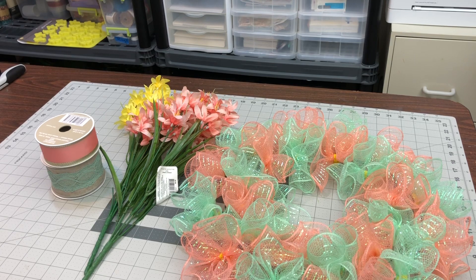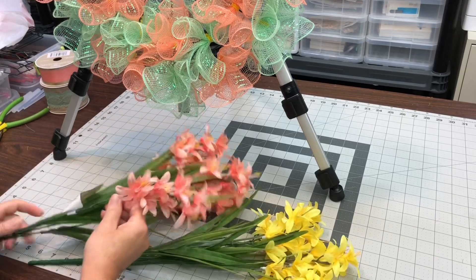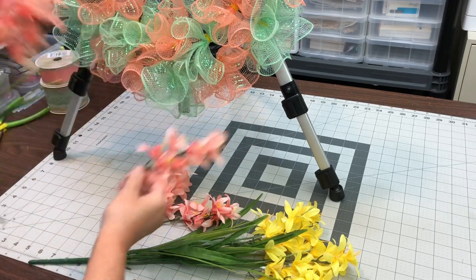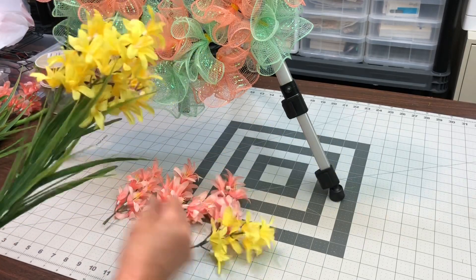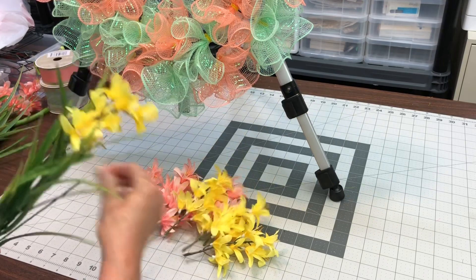Now we move on to the 5½-inch mesh cruffle. The base is pretty sparse on this — I just wanted to show you the difference between 10-inch and 5½-inch mesh from when I made the wreath bases. I knew I was going to fill in with florals or ribbons on this one. I can just pull those bundles right off and stick them on — they were perfect.